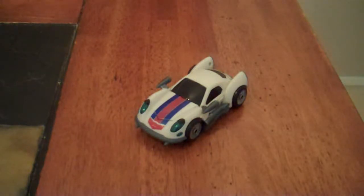Hey guys, this is KRXF here, back with another review. This time I'll be reviewing Deluxe Class Autobot Jazz from Transformers Animated.